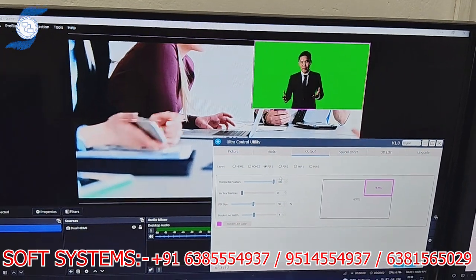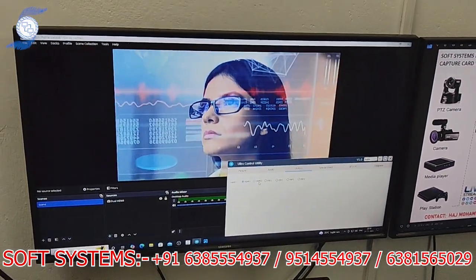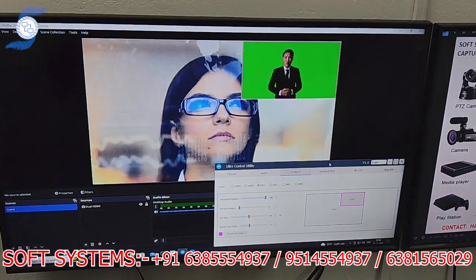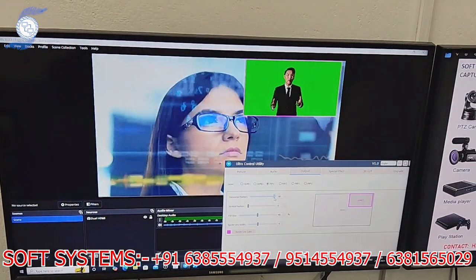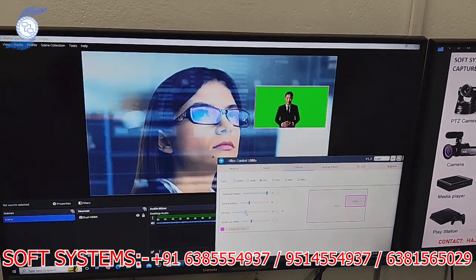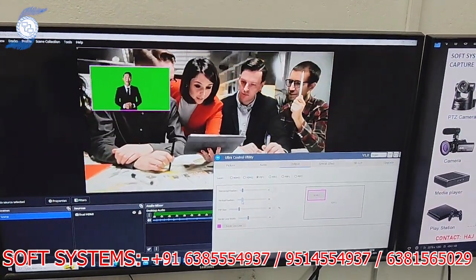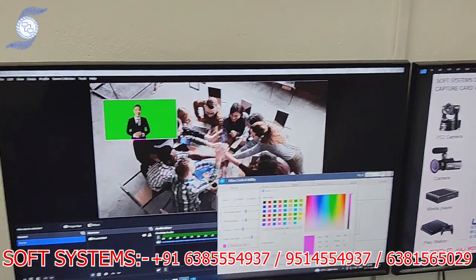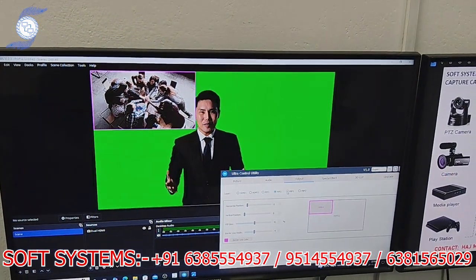This is the mini switching function. You can switch to HDMI 1 to see that source, or switch to HDMI 2 to see that source. If you want PIP, you can enable it and customize the position — moving it horizontally or vertically — and adjust the PIP size. You can also crop and reposition the PIP window. You can increase or decrease the border size and change the border color. There is also a PIP 2 mode, which reverses the sources.